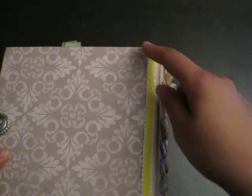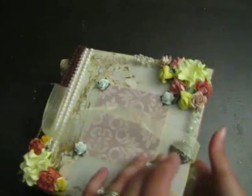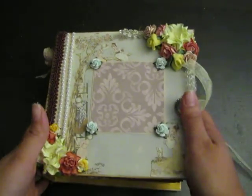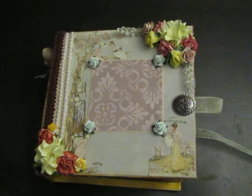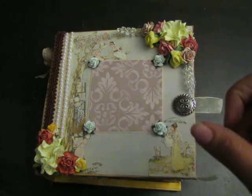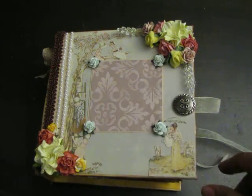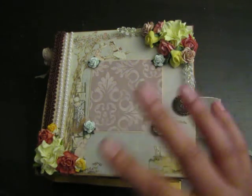I adhered some more yellow ribbon along the edge here just to tie in the yellow, and that is my book. I hope you all like it — I haven't thought of a title for this book yet but I'm pretty sure it'll come to me by the time I get it on YouTube. You guys have a wonderful day and happy holidays, bye!